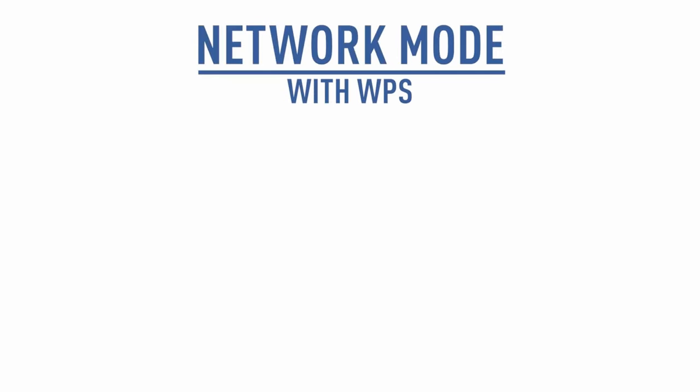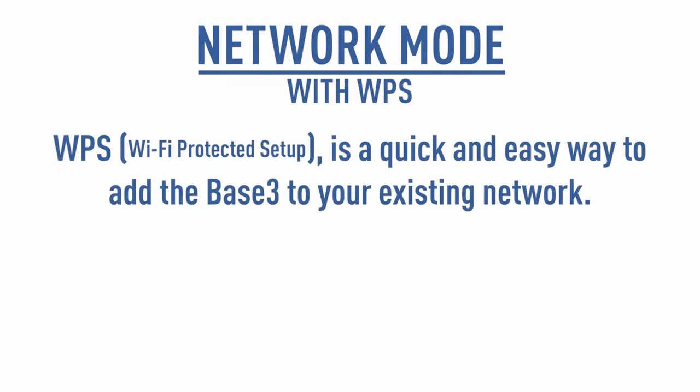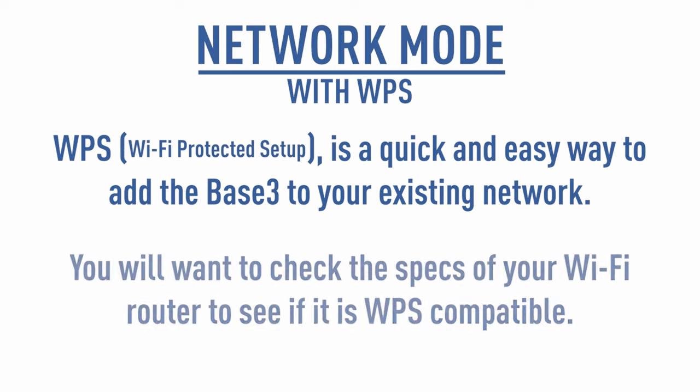The Base3 can also join an existing network. WPS, or Wi-Fi Protected Setup, is a quick and easy way to add the Base3 to your existing network. You will want to check the specs of your Wi-Fi router to see if it is WPS compatible.